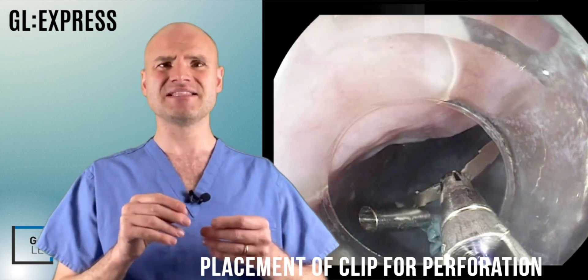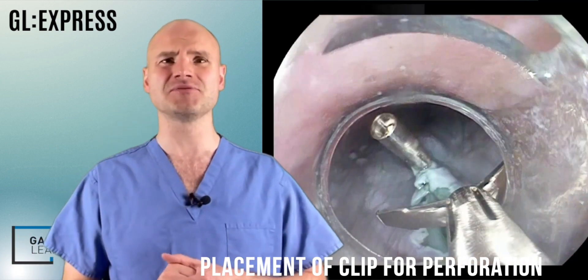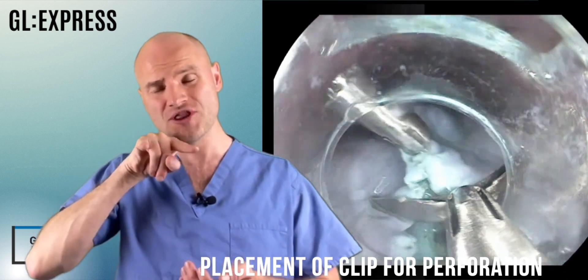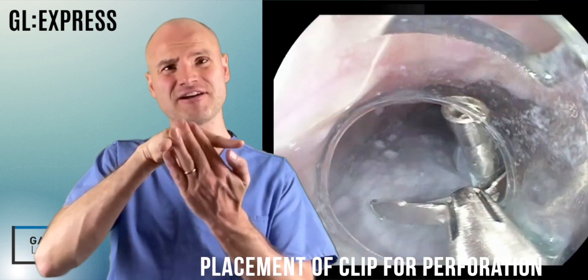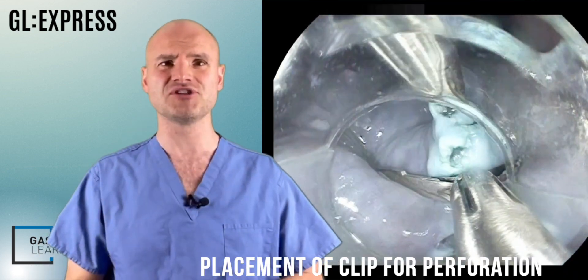When placing a clip, it's important you use the head of the scope to accurately align the clip placement. Once you have it in the correct place using the head of the scope, you can then push the clip out to get greater apposition, and perhaps even at this point use a bit of suction through the scope to really get a good apposition of the tissue.